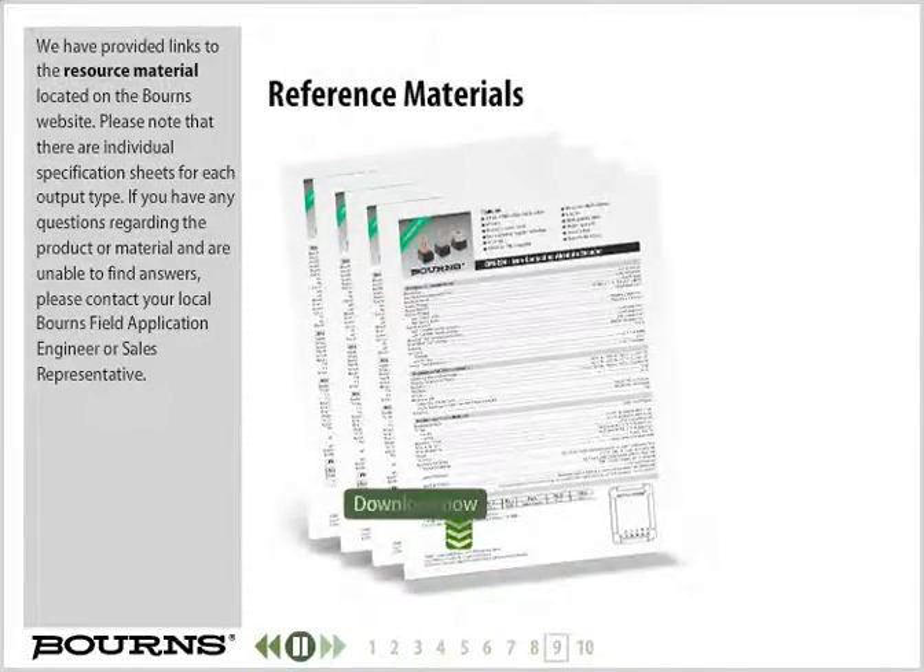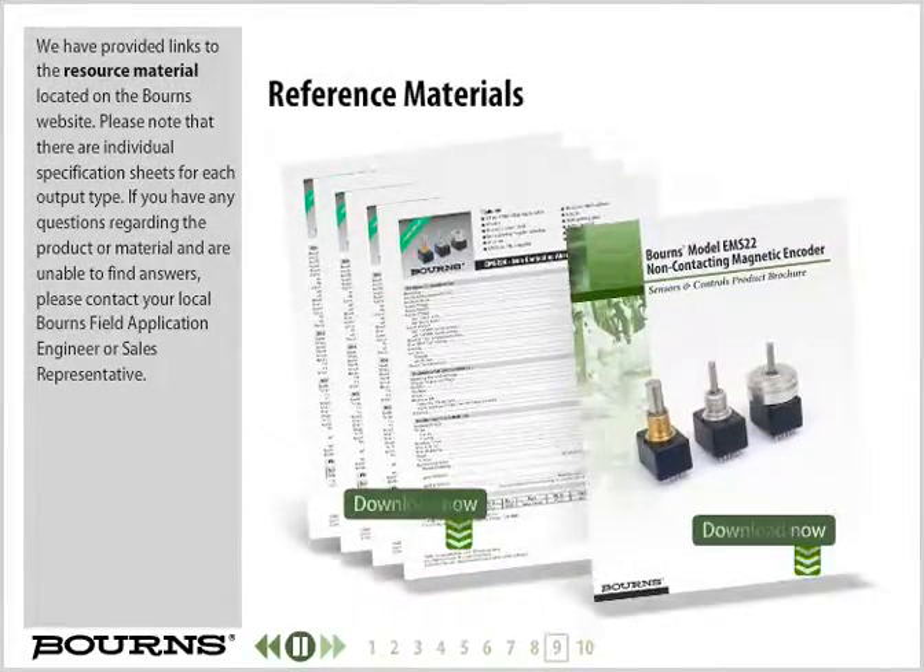We have provided links to the resource material located on the Bourns website. Please note that there are individual specification sheets for each output type. If you have any questions regarding the product or material and are unable to find answers, please contact your local Bourns field application engineer or sales representative.